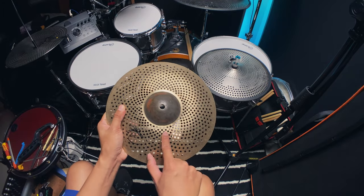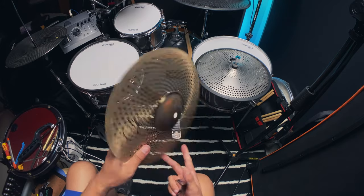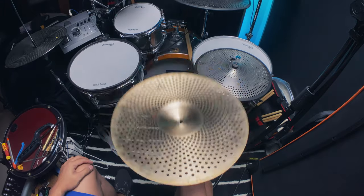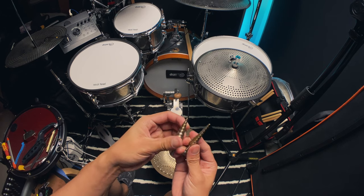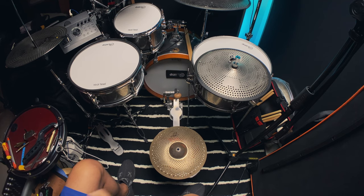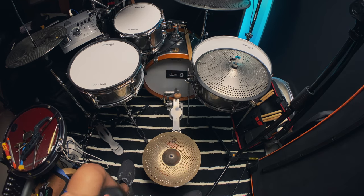First things first, we're going to drill a hole here so that the cable can go in from underneath. This will be the bottom piece of the hi-hat. Last time I used this step drill bit — I'm not sure if they're really made to be used for metal — so hopefully it works. Let's use this metal drill bit first.